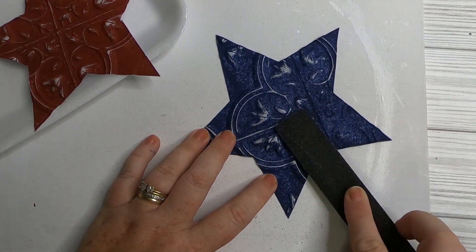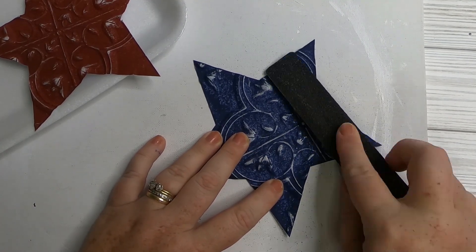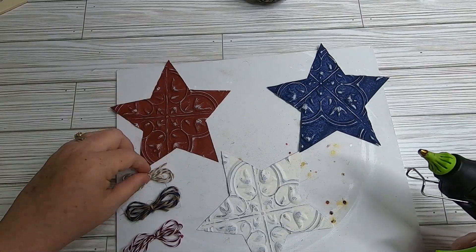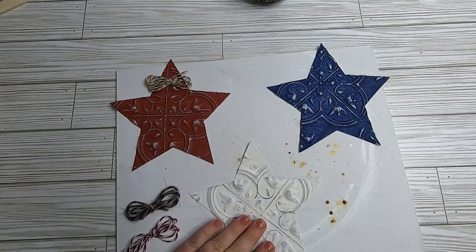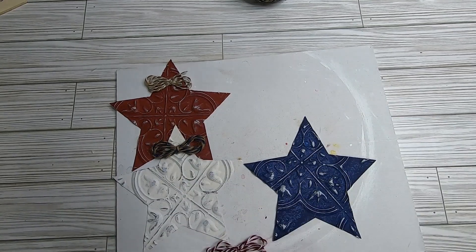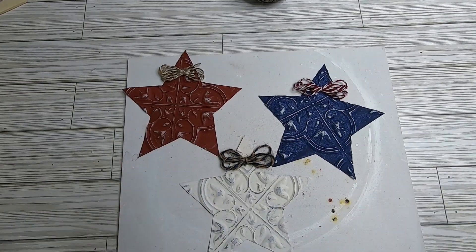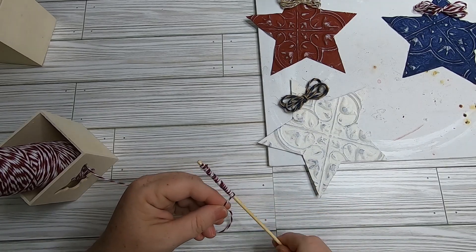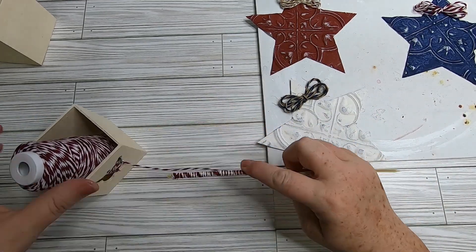The nail file makes it so much easier to follow the detailed lines compared to traditional sandpaper which would be hard to guide precisely. Do all three stars. Then make small twine bows by wrapping twine around your finger, creating a loop, and tying off in the middle — using a different color for each star in red, white, and blue.